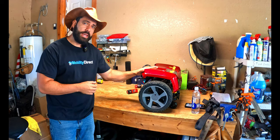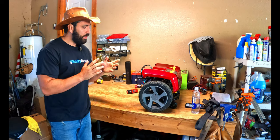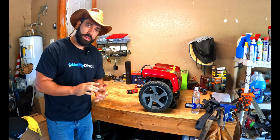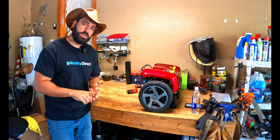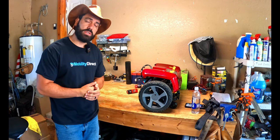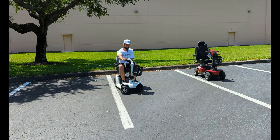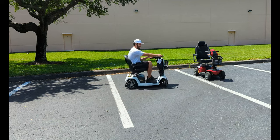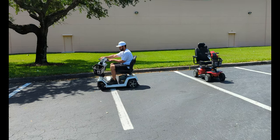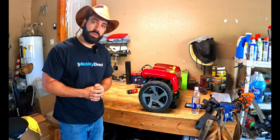In today's video, I'm going to show you how to replace the motors and the controllers on a Pride ZT model, particularly the ZT10. I have the rear base here and the front half of the scooter behind me. I'll show you everything you need to know about replacing the two motors and the two controllers. The ZT models have two motors and two controllers, which allows you to do a donut — taking very sharp turns even though it's a four-wheel model, kind of like a ZT lawnmower where you can orbit in place.